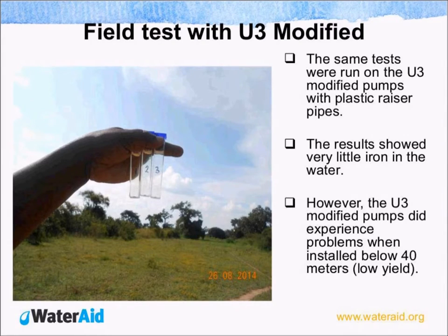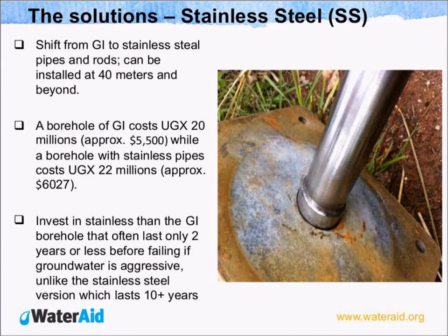We also did a similar test with the U3 modified pump. The U3 modified, instead of using galvanized materials, is fitted with a plastic riser — plastic pipes. When we conducted a similar test on the U3 modified, the water was quite clear, with only a low concentration of iron which we believe was coming from the aquifer. With this problem identified, we asked ourselves what could be the solution or alternative, and we were able to conclude that the problem was resulting from the galvanized pipes.